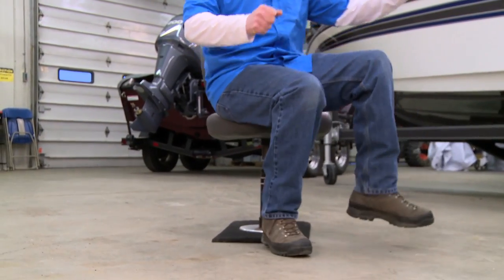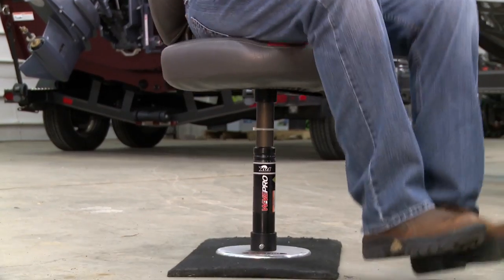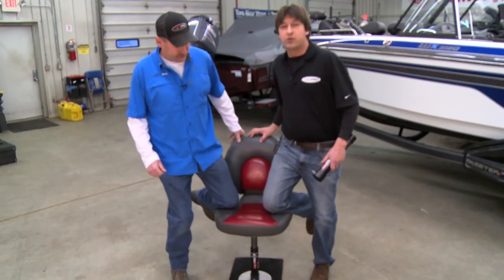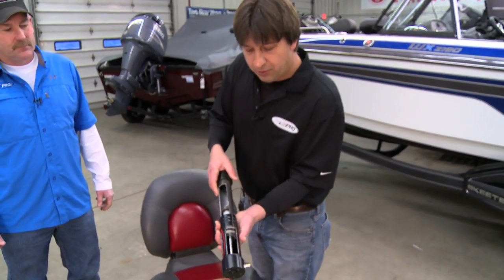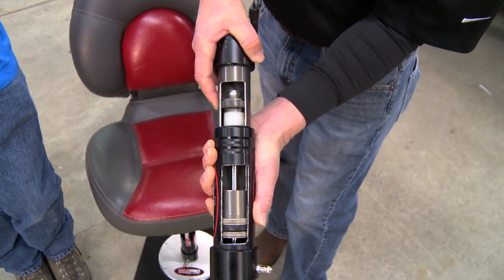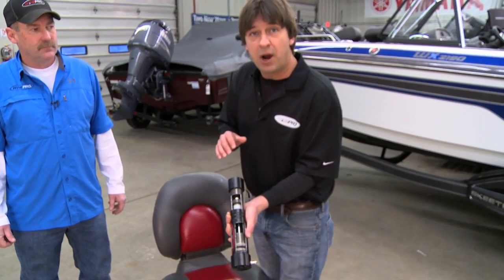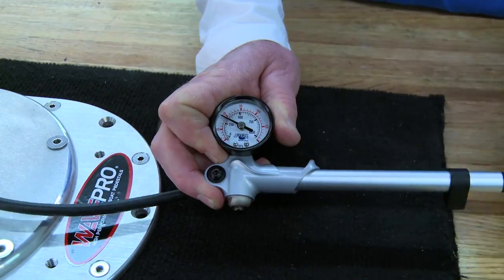The main feature with the Wave Pro is the air shock inside versus the other units out there. Lee and I put our knee on here and we can't get this to bottom out — there's only five pounds of air pressure in there. Here's why: when you're up here you've got that light air pressure, but as the shock goes down the air pressure goes up. It's going to hit a point where it's all air — it's never going to bottom out. You can always add five or ten pounds of air pressure and you'll never feel it.